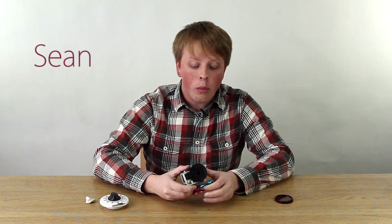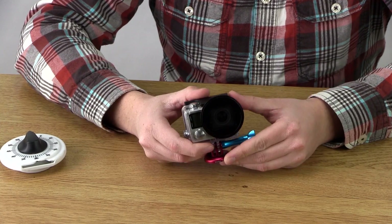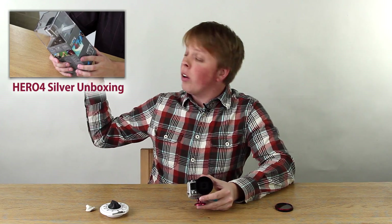Hi, I'm Sean from Fotodiox, and we just got our GoPro Hero 4 Silver in a couple weeks ago. Click here to see our unboxing video.